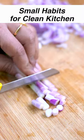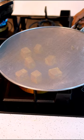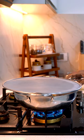Small habits for a clean kitchen. Use a splatter mesh while cooking to prevent oil splatter and maintain a clean cooktop. It takes only 10 seconds to use and saves time in cleaning up later.